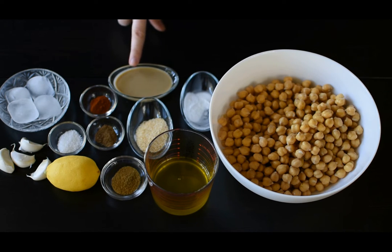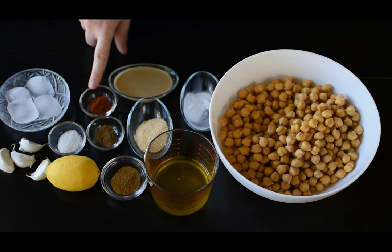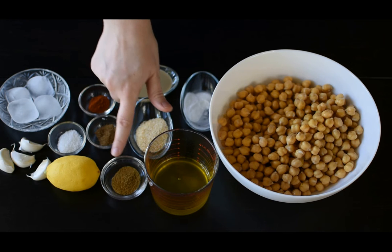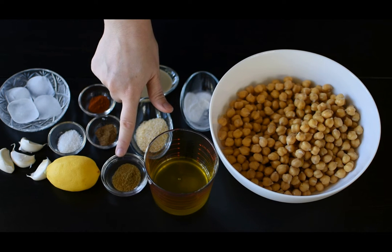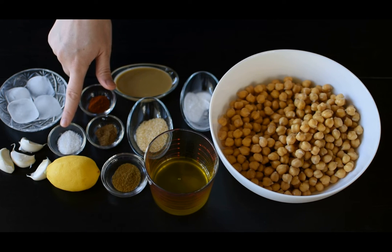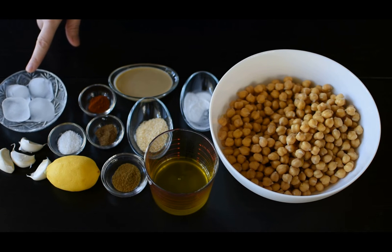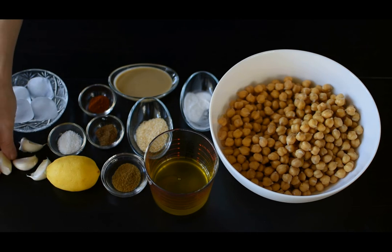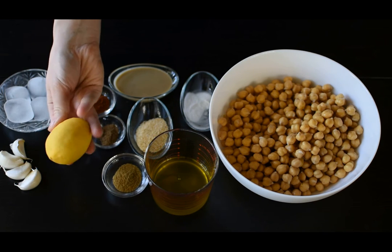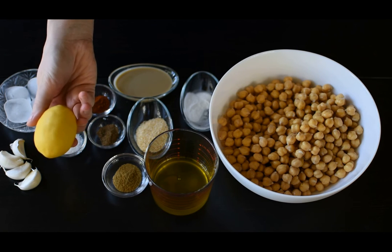2 tablespoons of tahini paste — please taste your tahini before using it; if it is very bitter, try to use less. 1 teaspoon of paprika powder, 1¼ teaspoon of coriander powder, half tablespoon of cumin, 1 tablespoon of salt (approximate of course), 4 pieces of ice, 4 big garlic cloves, and some lemon juice — though I prefer my hummus without lemon juice as it tastes sweeter to me.